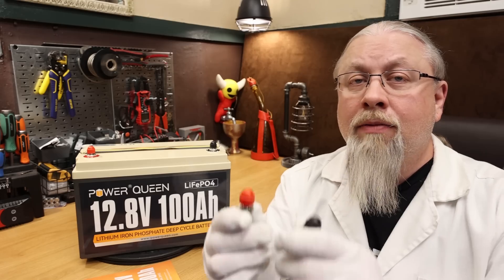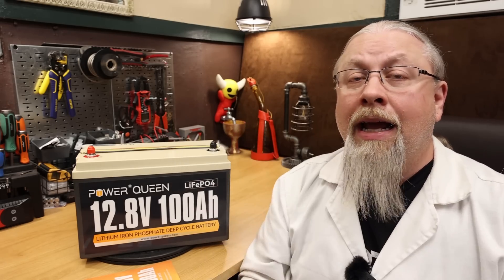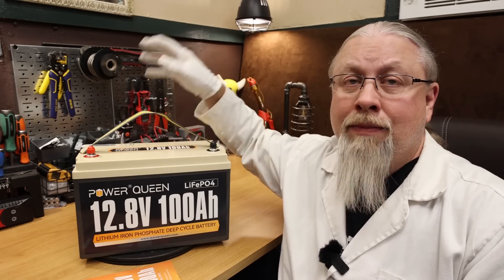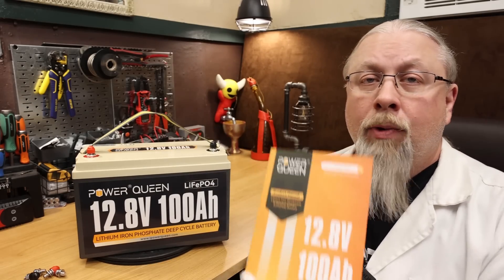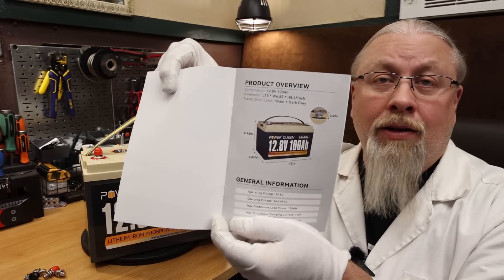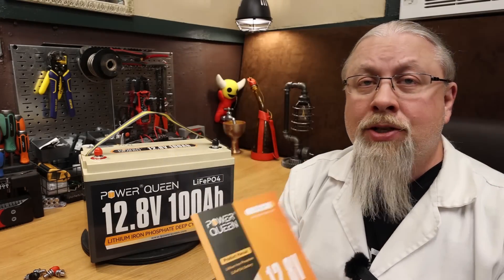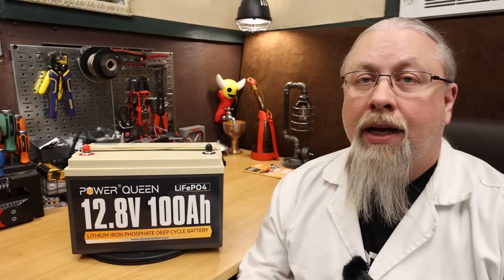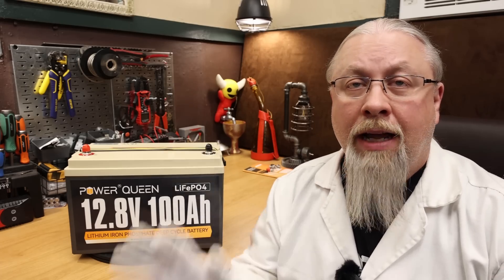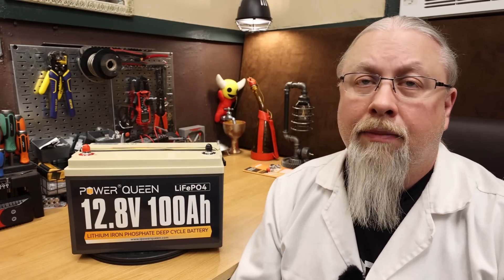As for features, it includes metric M8 hardware with color-coded plastic caps, and a nylon carrying strap which can be easily removed. PowerQueen also includes a really nice color user manual with color pictures — everything inside tells you exactly what you need to do and what kind of application it suits. All the information you need is in the user manual. As for the warranty, PowerQueen offers a five-year manufacturer warranty across their lithium battery product line.